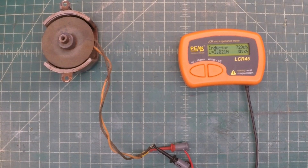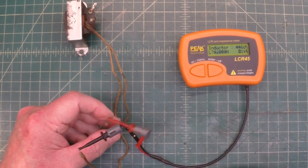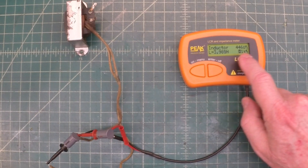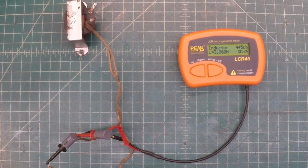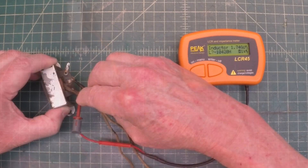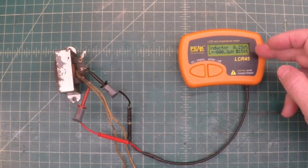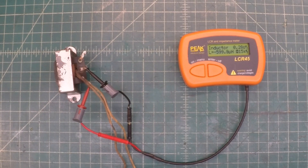Let's check the output transformer next and make certain it still reads continuity on the primary and secondary windings. We'll check the primary first — reading good: 445 ohms of DC resistance and just under 4 Henrys at 1 kilohertz. Now let's look at the secondary winding — just as you would expect with very few windings: 0.28 ohms of DC resistance and about 600 micro-Henrys.